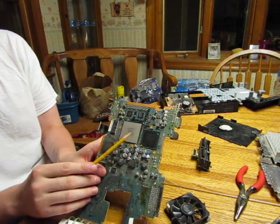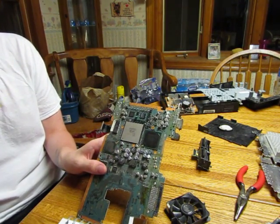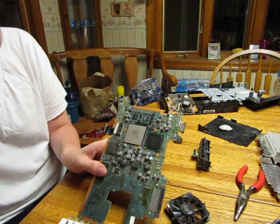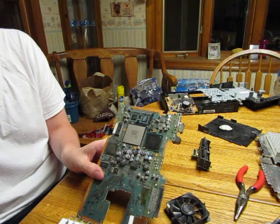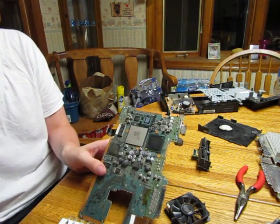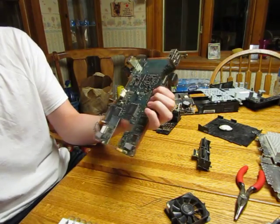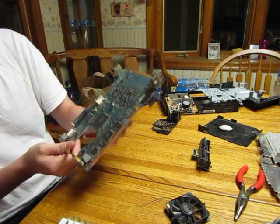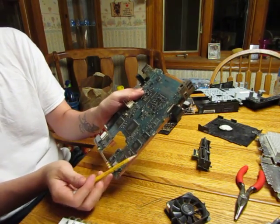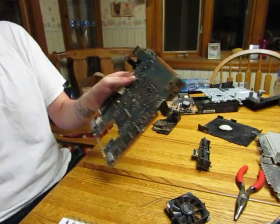Also inside the Emotion Engine is an MPEG image decoder. If you know anything about the PS2, it could play DVDs, which was pretty awesome — like the PS3 with Blu-ray, it was a big selling point. Right here is the DVD controller for the PS2.